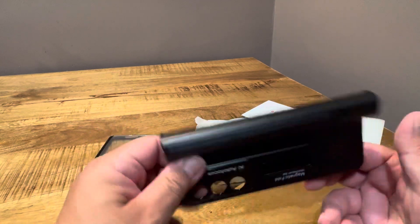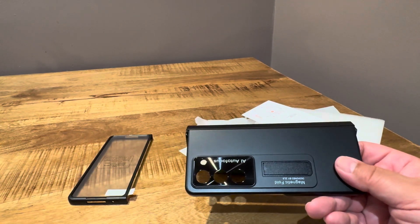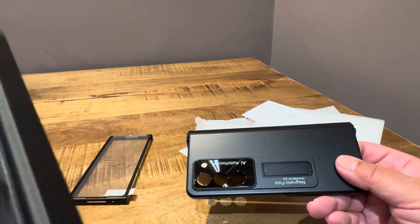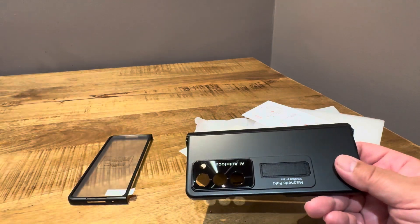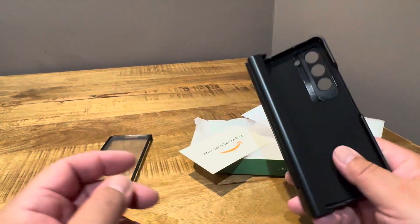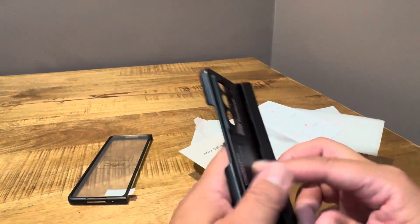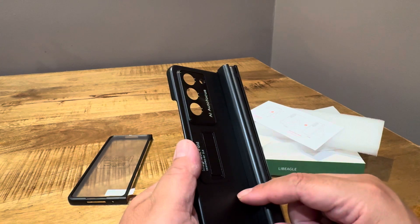Right off the bat, this is not the same quality. The other Le Beagle case I had has a matte feel to it and it's kind of soft — it actually feels pretty good. I got this for $19.99, and I think what this is going to turn into is a public service announcement. It does have a felt inside, but this is as cheap a plastic as the dollar store sells.